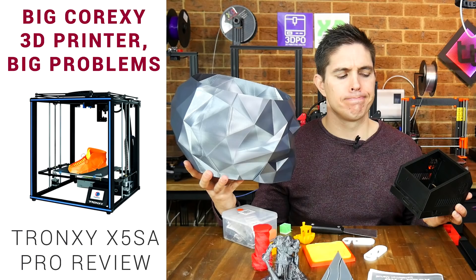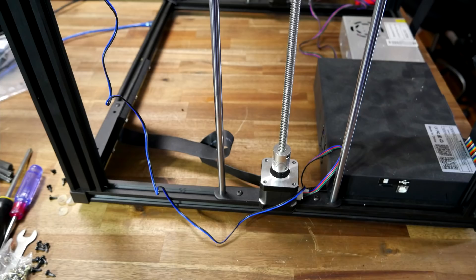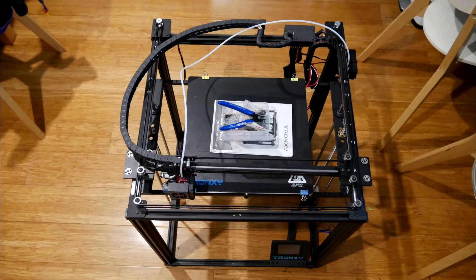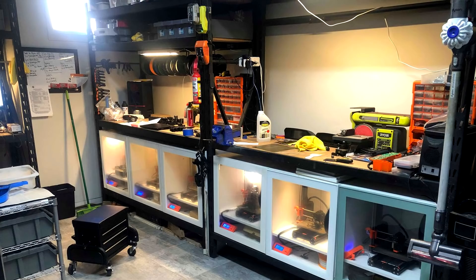So how about a large format Core XY machine that I really didn't enjoy reviewing — the Tronxy X5 SA Pro? Commenters in that video who owned this printer agreed that it had great potential, but a fair amount of work was required to get it up to spec. I did manage to get the gantry a fair bit squarer, but I had to dremel a slot in the top of a rounded bolt to remove it and go through the tensioning again. I don't want to put any more time into it, so I'm donating it to a friend who has a print farm and has the knowledge and skill required to fix it.